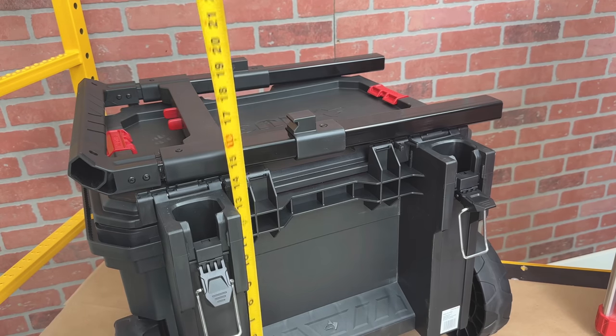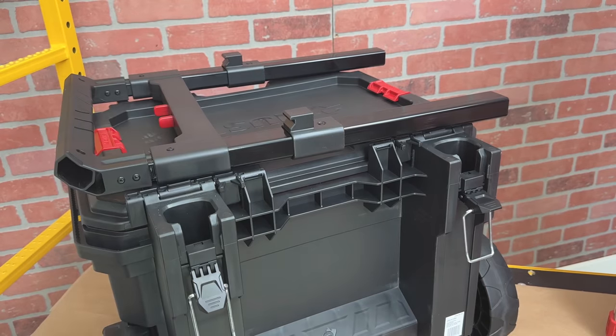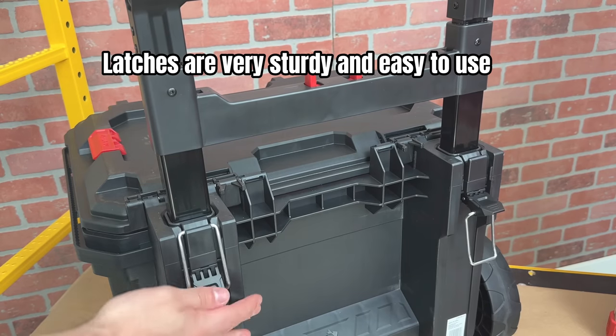With the handle removed, from the ground to the top of the lid it's just over 16 inches. So you should have no problem storing these toolboxes in a truck bed with a cover. These latches are my third favorite way to have a removable handle.